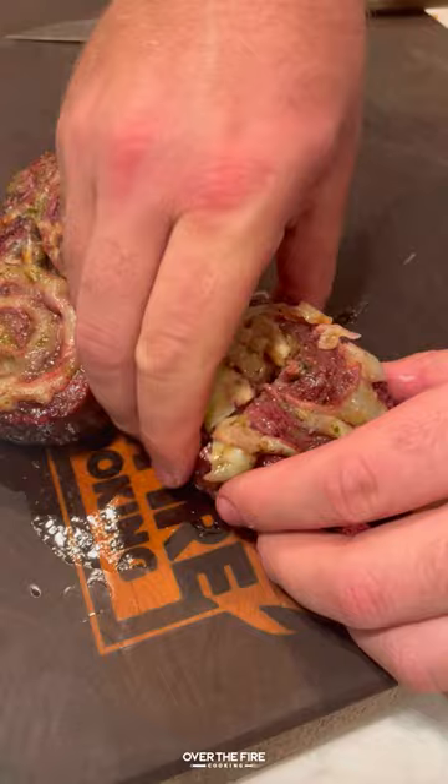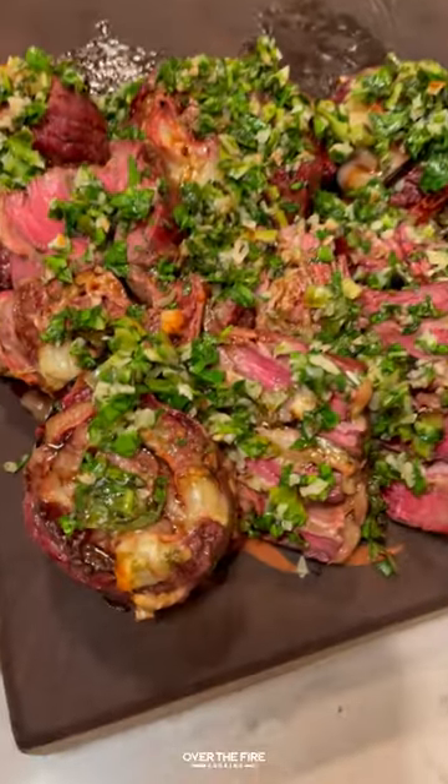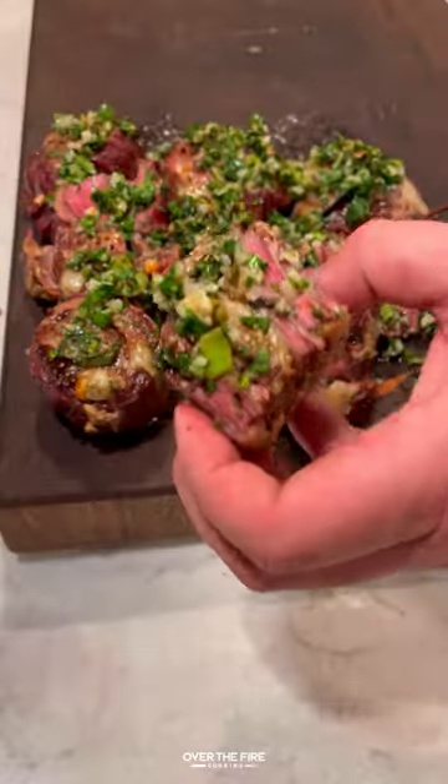Slice into these steaks, topping off with the gremolata and some balsamic vinegar. These were so freaking delicious. You can find this whole recipe at overthefirecooking.com or the link below. Cheers.